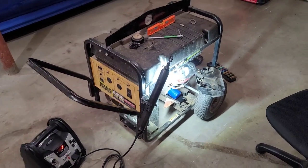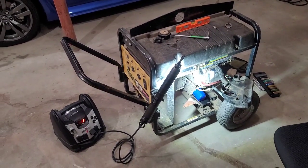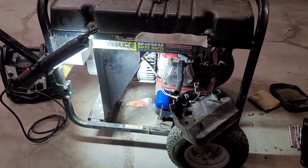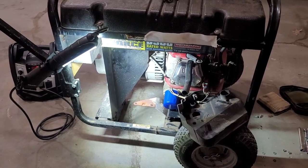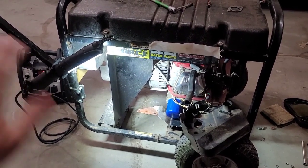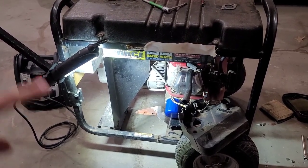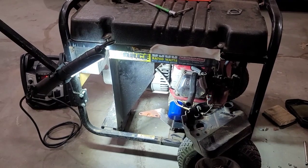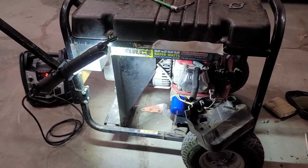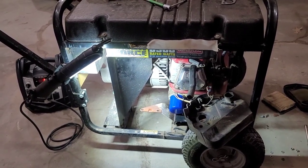Greetings viewers, welcome to my channel. I'm going to take a deeper look today at this Megaforce 6500 watt generator. I've done a lot of disassembly off-camera already. This generator has seen a pretty hard life — it used to belong to a construction company who threw it in the back of their warehouse when it stopped producing power. It was ready to be thrown out, but an employee grabbed it and brought it to me to fix. It needed a lot more work than it was worth to him, so he let me keep it for parts.